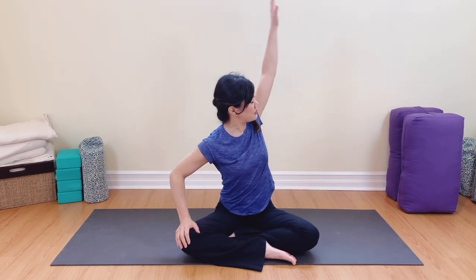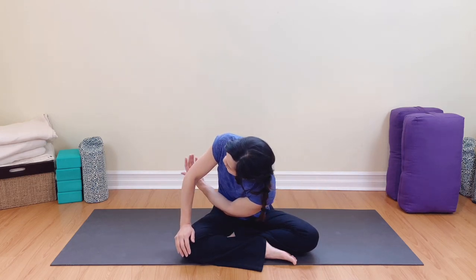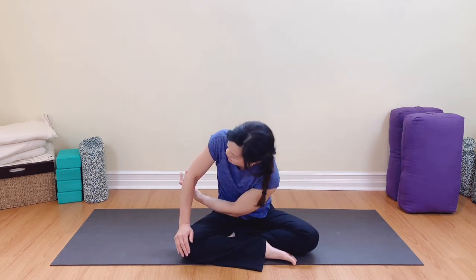Inhaling, exhale. Inhale, exhale. Feel that stretch right into the back of the body. In and out. Well done. Let's take the hands down and roll out the shoulders — three, two, and one. Very good.